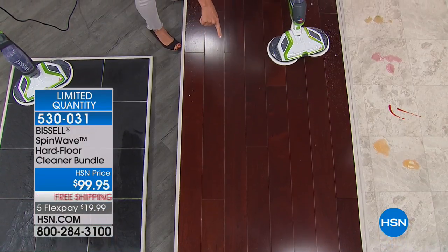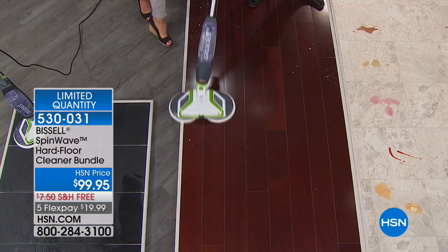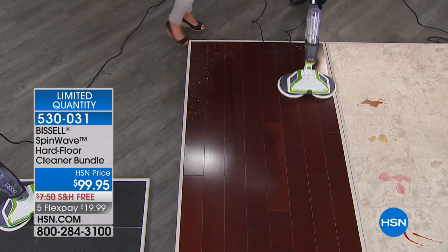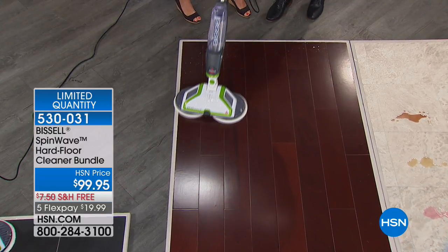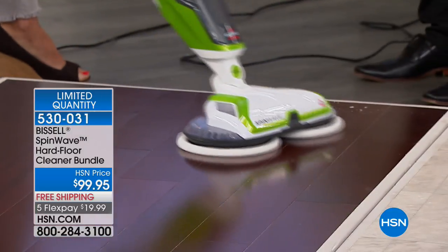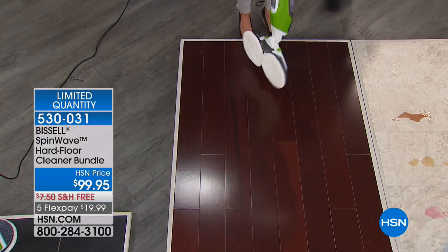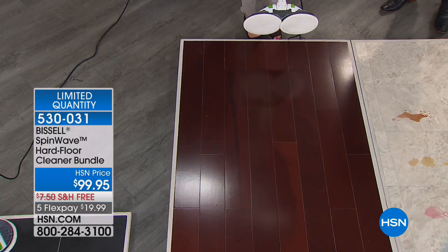Look how shiny the sealed hardwood looks — there's no smearing. You can do it on tile, travertine, laminate, linoleum — it's that one thing that allows you to get to all your floor surfaces. And what's even better is you're never slopping around a dirty mop and bucket anywhere. You could do this all night long — it's addictive. Let me tell you, the way your floors are going to look is incredible.